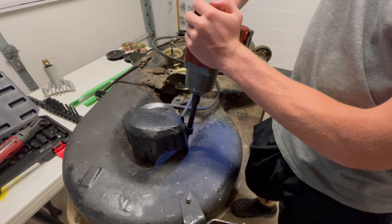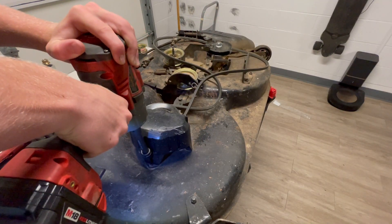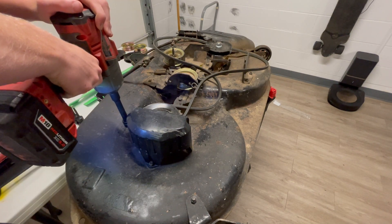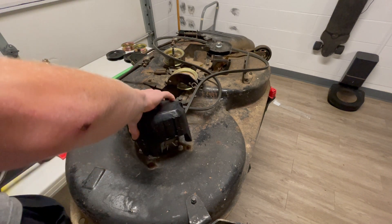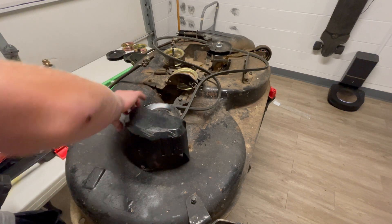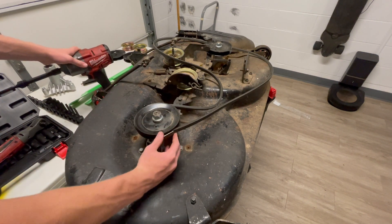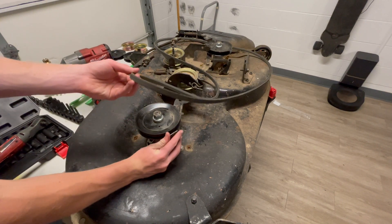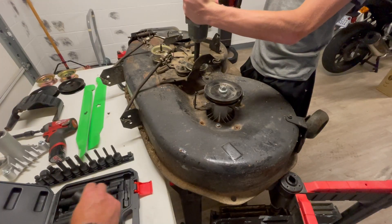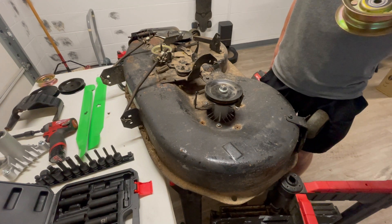Looks like there's a little pulley guard. A little excessive with the impact wrench taking out the bolts, but whatever. The belt on this one is good — no deterioration, no cracks, no rips — but the new assembly comes with a new belt, so we'll go with that.